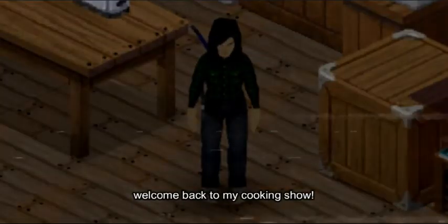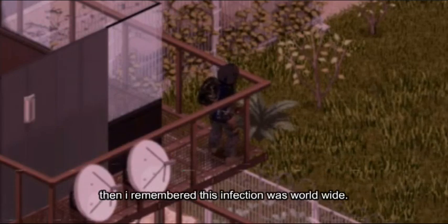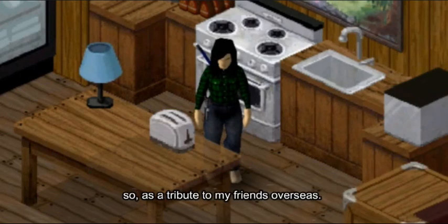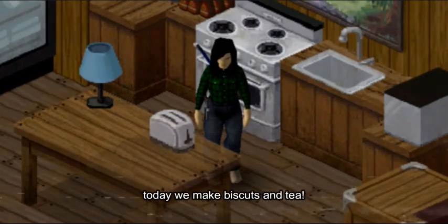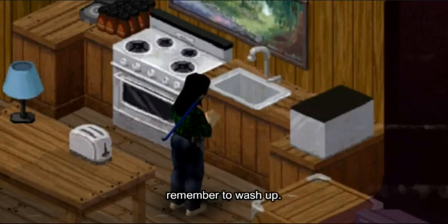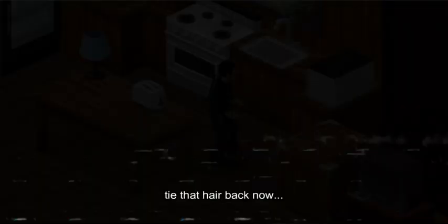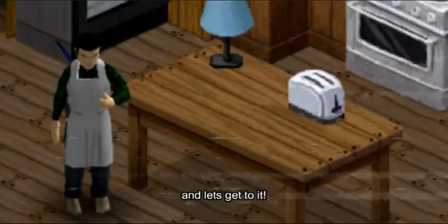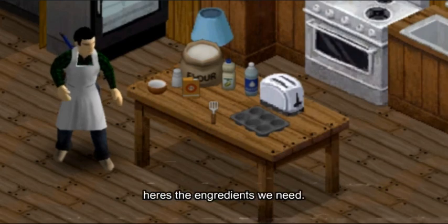Welcome back to my cooking show. Now I've been having trouble with the undead lately, then I remembered that this infection was worldwide, so as a tribute to my friends overseas, today we make biscuits and tea. Remember to wash up and tie that hair back, and let's get to it. It's a simple recipe really, here's the ingredients that we need.